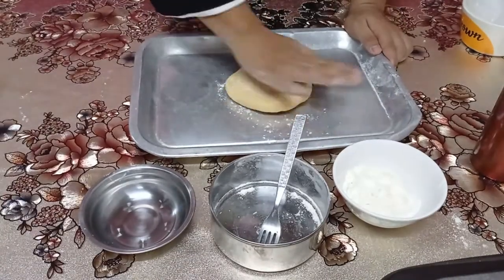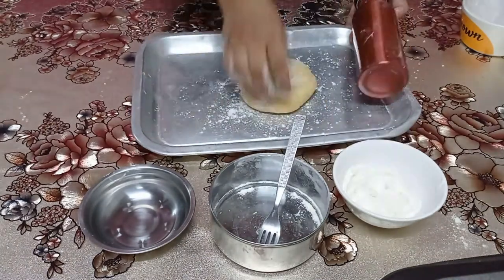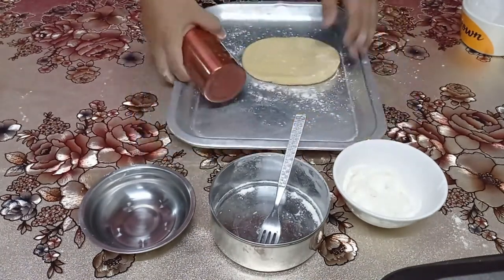We have now rested the pasta dough for 30 minutes. Now we want to make the shape of the pasta. Let's go.